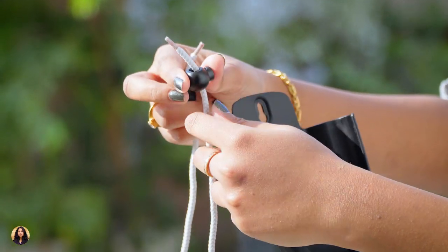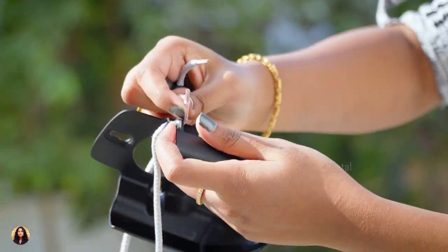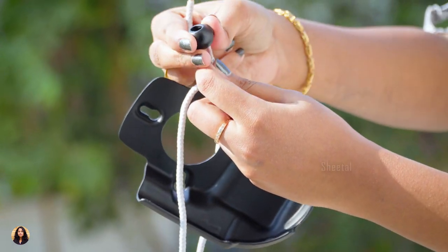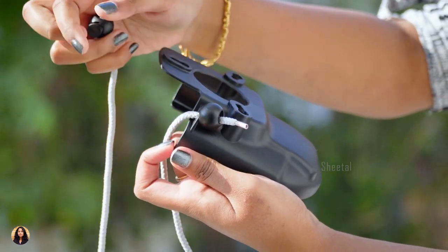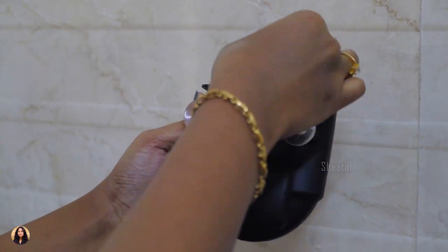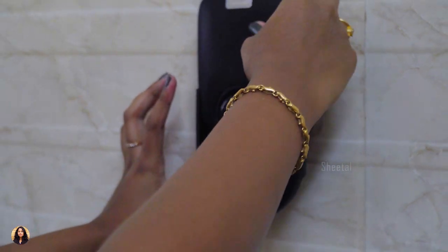Now I'll show you how to place the lanyard strap into the stand. For that, first you have to press this button and remove the strap like this and then place it in this hole. After that, again press the button and place the strap in it at any length you want. Do the same on the other side of the holder and then you can hang your speaker anywhere you want. Now let me place the suction cups and show you. Just push them into these holes like this and once you are done, you can stick it anywhere like tiles, glass or any plastic surface and enjoy the music.